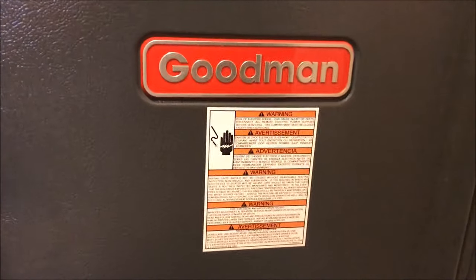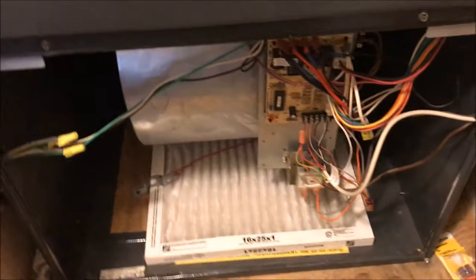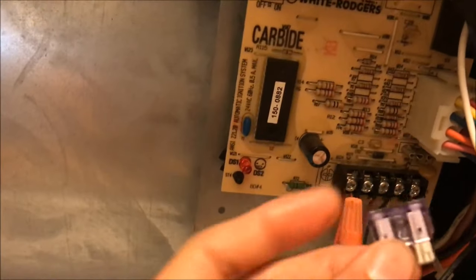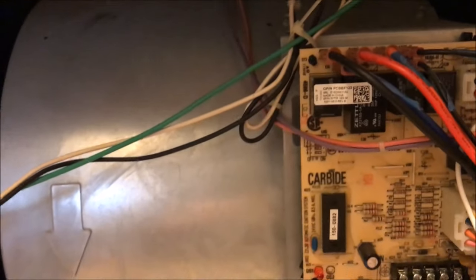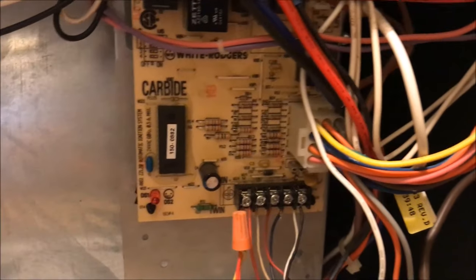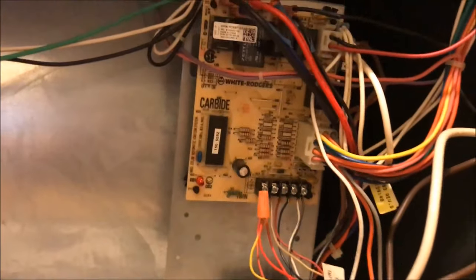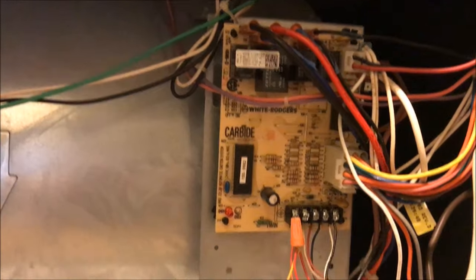We're going to troubleshoot the 3-amp blown fuse from the Guttman AC. I took the liberty of taking off the cover to save some time. You can see the fuse goes right here — every time the AC turns on, this 3-amp fuse keeps getting blown. I've had to replace a couple of them and they all get blown, so we're going to try and troubleshoot this.